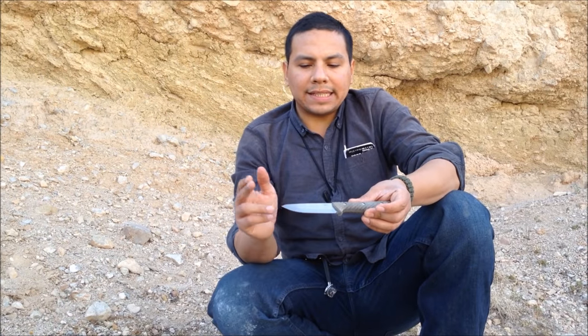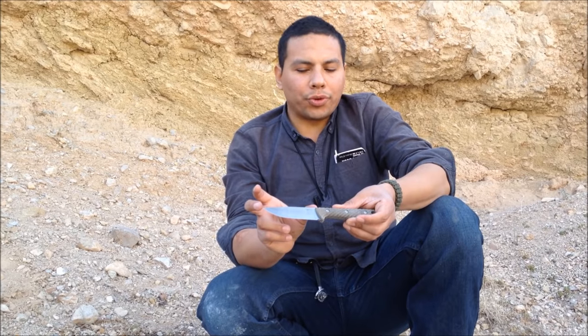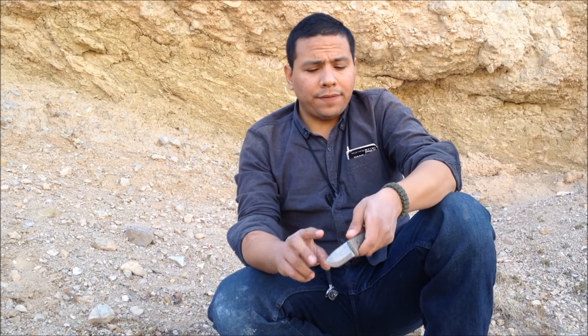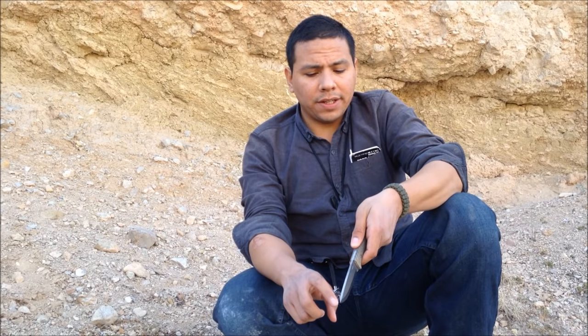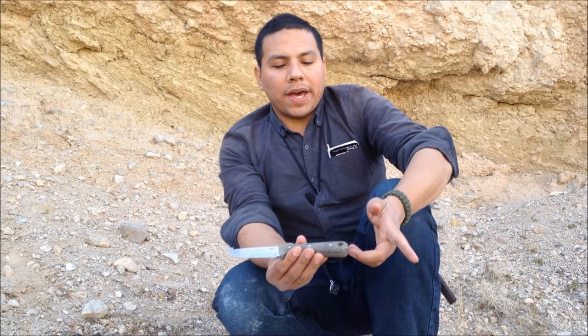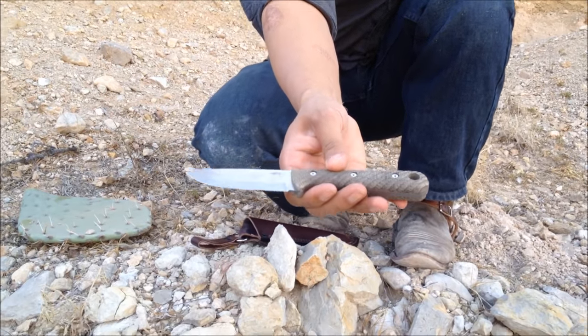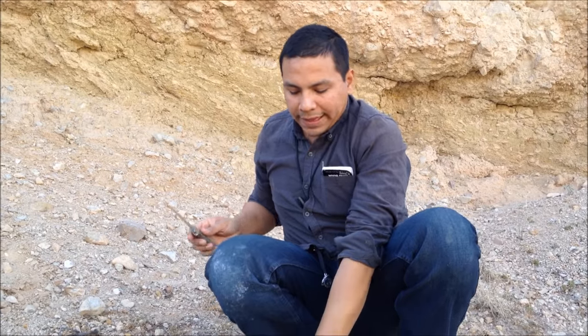The overall length is slightly less than nine inches, the cutting edge is slightly over three inches. It is O1 tool steel, 5/32 inch thick, Scandinavian grind, and the handle itself — the scales are green micarta scales with a single twist to them, with a leather sheath.